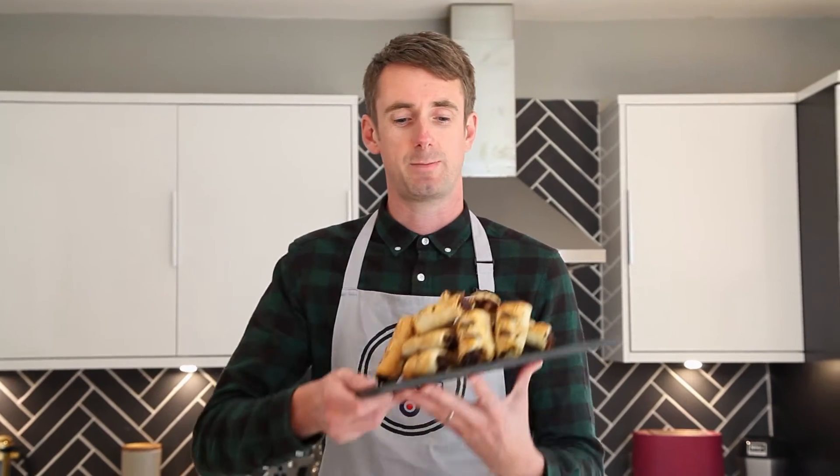Welcome to Matt Riley Bakes. Today's recipe is these bad boys — pulled pork and caramelised red onion sausage rolls. What's not to like about that?